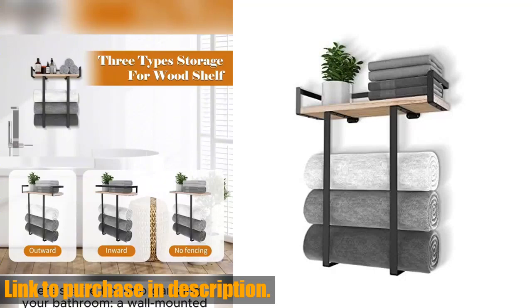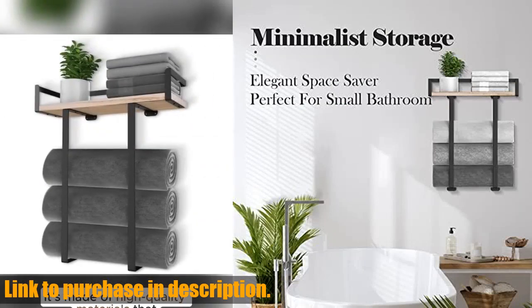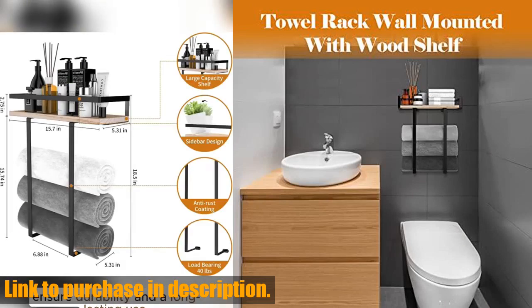Hello and welcome to Tech24. Today we're taking a look at the towel racks for bathroom wall mounted by Stides. If you're looking to maximize the use of unused wall space in your bathroom, this multifunctional towel rack is the perfect solution for you.